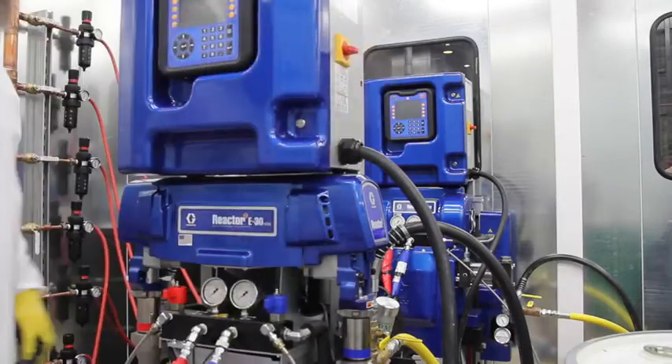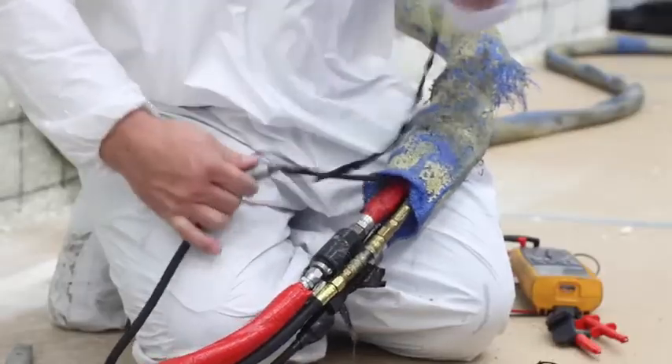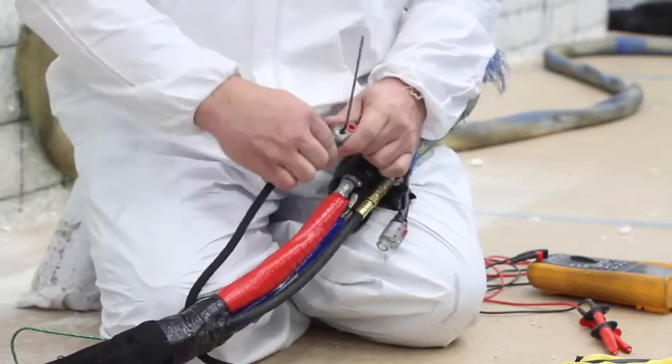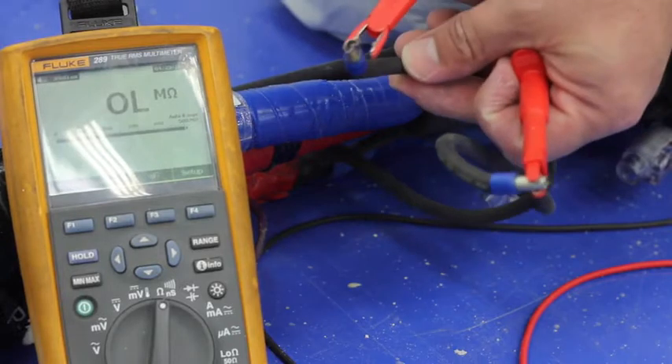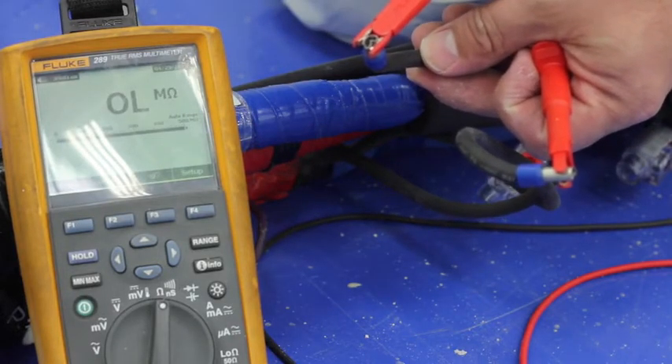To begin, turn off your machine. Next, move back 60 feet from the gun. Lift up the scuff guard to reveal the wiring. Expose and disconnect the electrical fittings using an Allen wrench key. Then, using your ohm meter, check for a complete circuit going towards the gun. If the line comes up open, then the problem is within that 60-foot section.